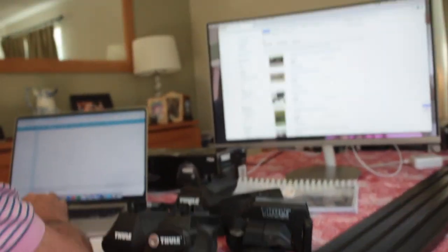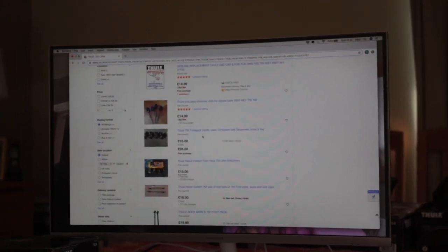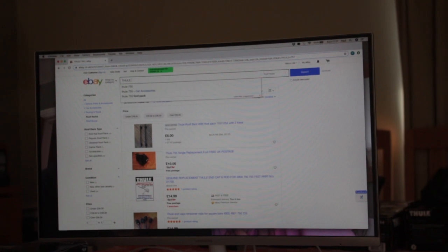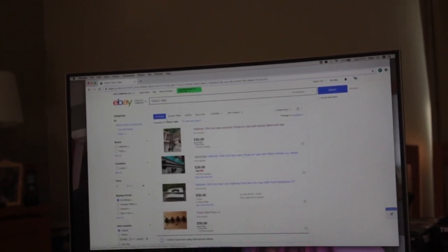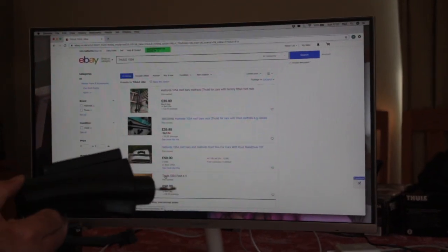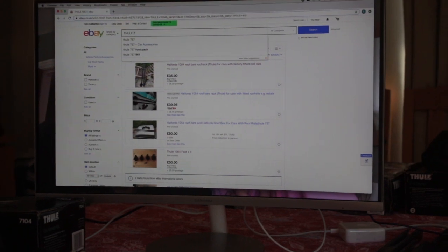So on eBay, look for 757 and also 755, which is the predecessor. If you know what you're looking for, filter by lowest price. The 415 is harder to find, but the 1054 — which is an identical foot pack — does appear. Those are expensive though; you can probably pick up 757s or 755s for around £50 if you're patient and wait for auctions.